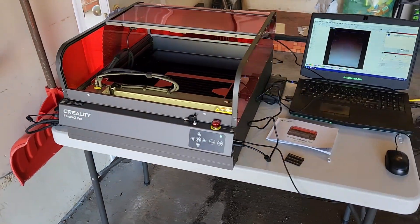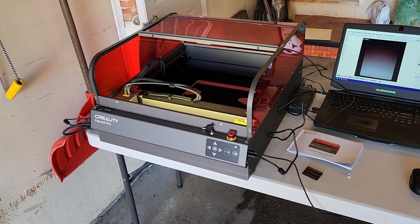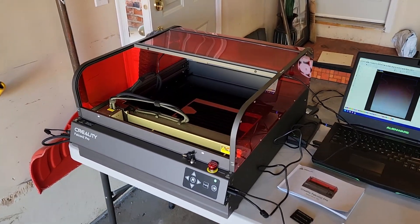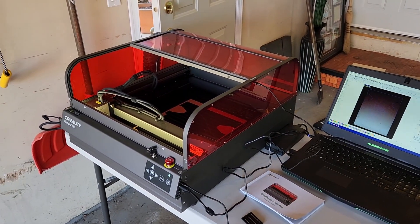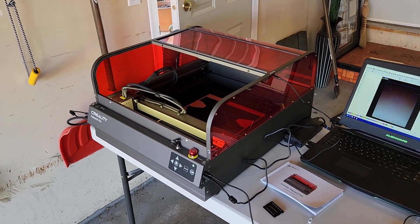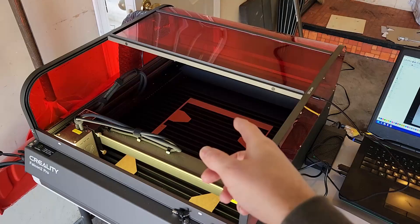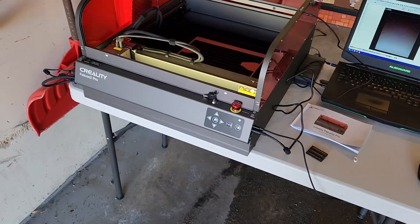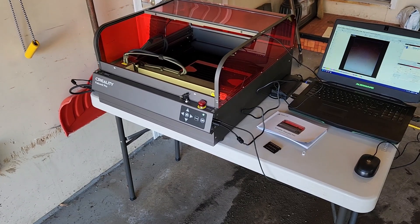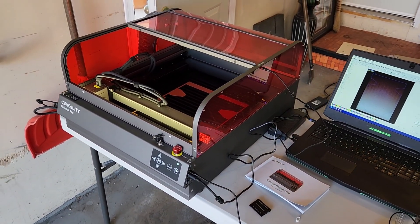That said, it is a very well-built machine — the frame is very robust. I was very impressed when I unboxed it; it was much heavier than I expected, which shows the quality. On my first cuts and engravings it has worked really well. I'm going to show a quick sped-up video of me cutting my panel, and then wrap up the impressions video.